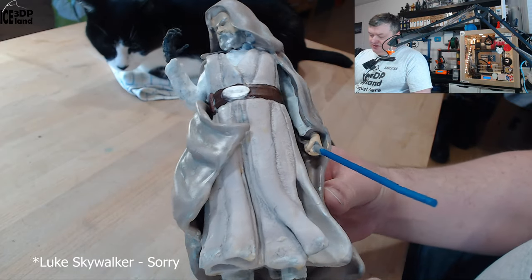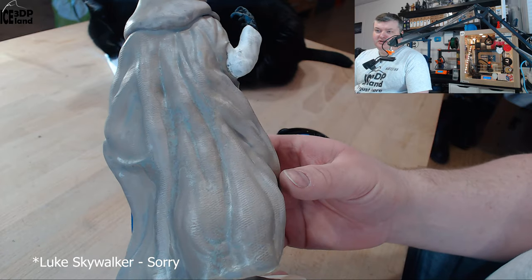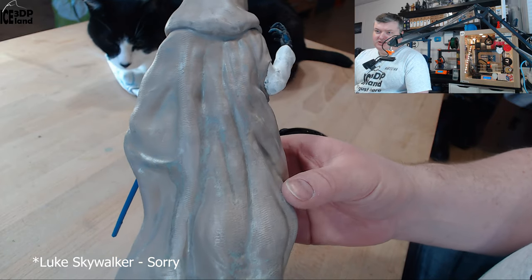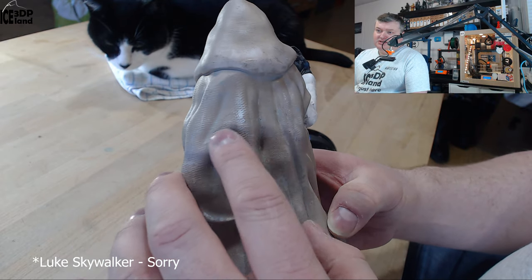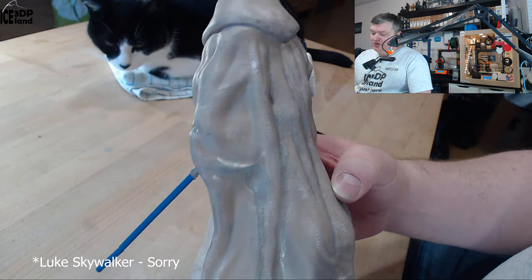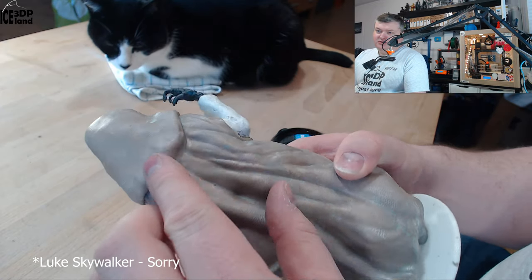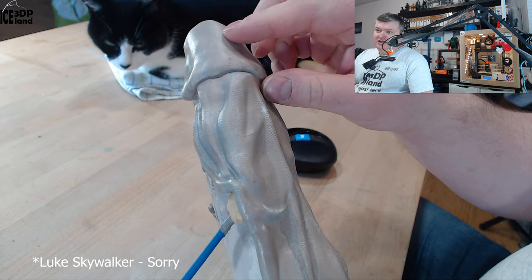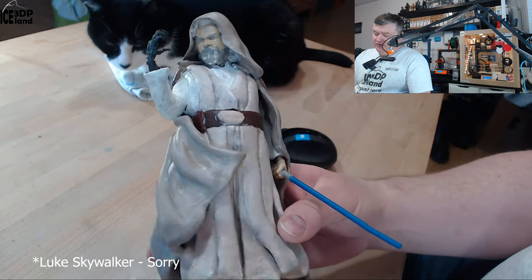This took quite some time to get the weathering of the clothing right, since the clothing has a texture modelled in, as you can see. I didn't want to sand it too much to destroy the texture, so there are some layer lines — maybe some are visible — but I tried not to sand away the texture of the clothing.